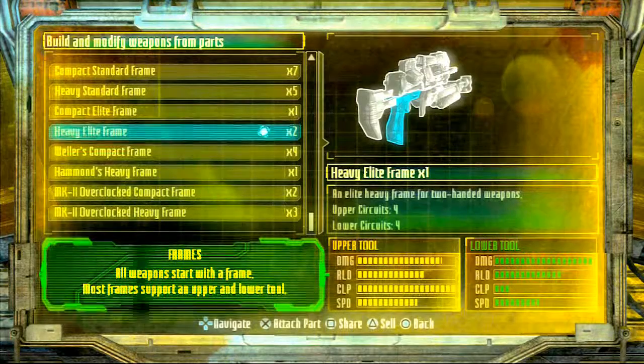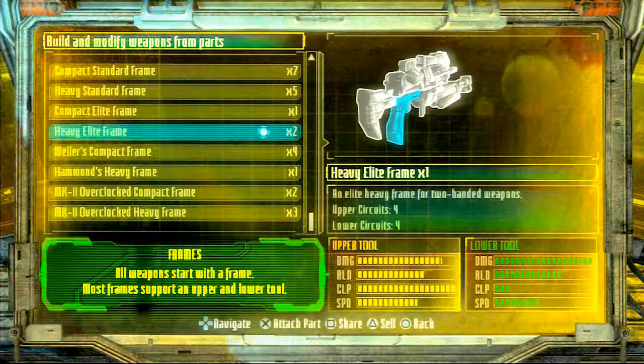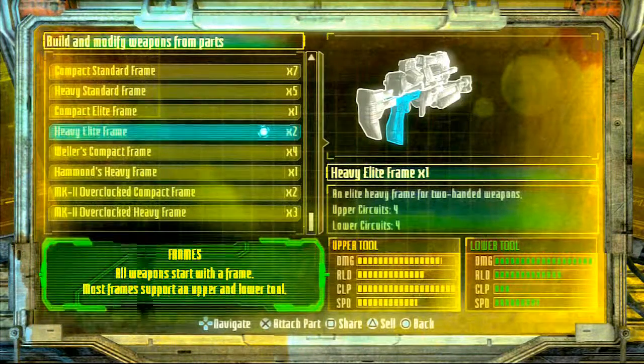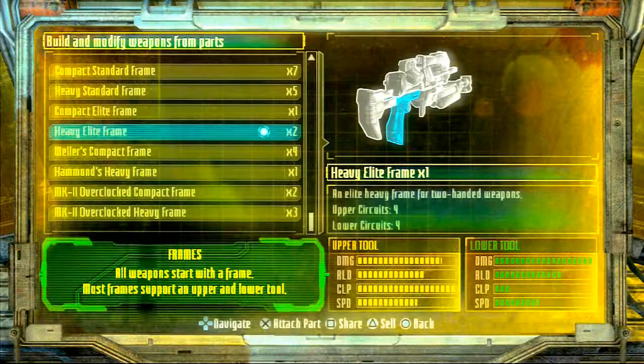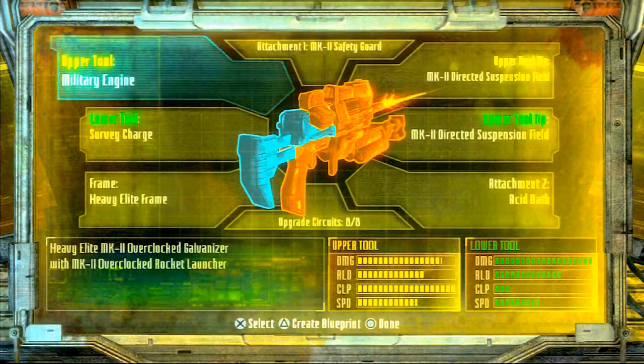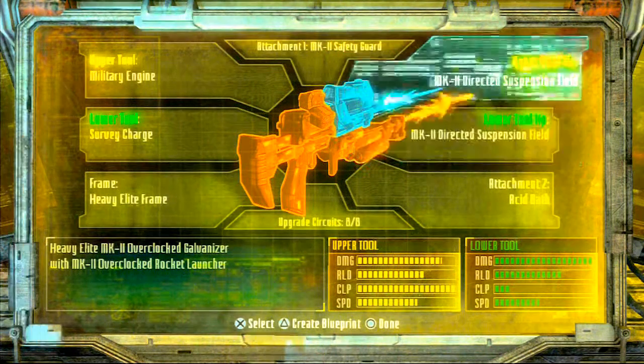If you prefer the MK2 overclocked heavy frame, you just have to wait till you progress a little bit further in the actual campaign of the game. But anyway, next you're going to make sure that you get your military engine.